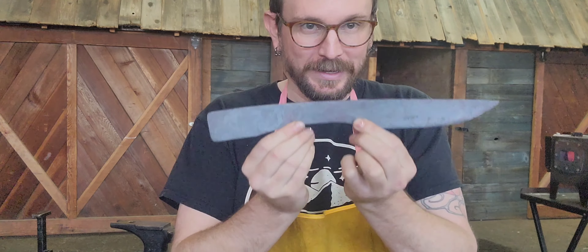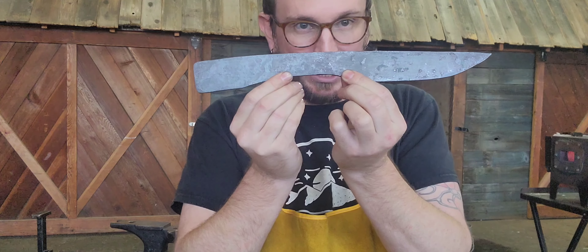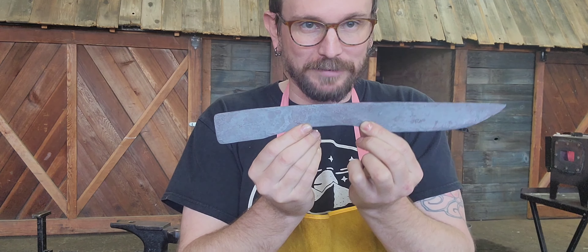We're gonna get to work getting that cleaned up and ready to start shaping and grinding and all of that fun stuff, and then we're gonna move on to knife number two.